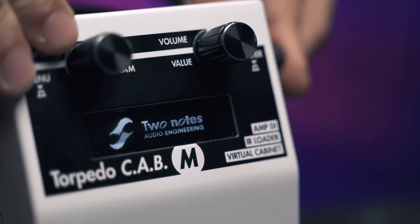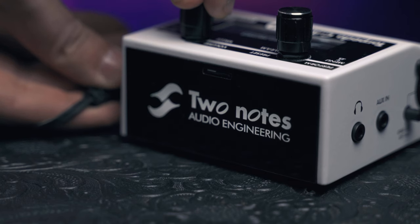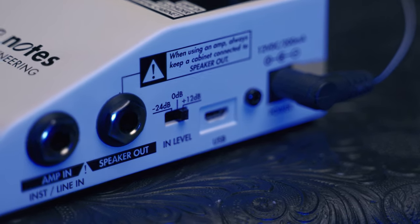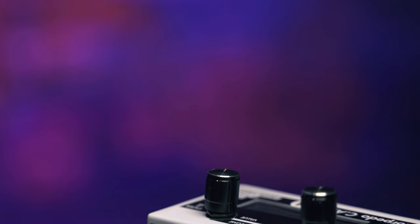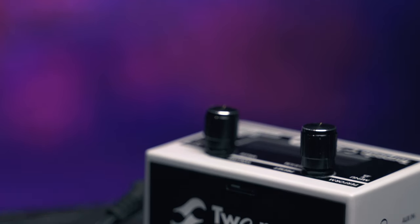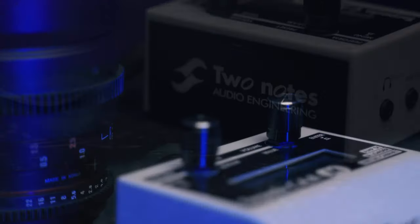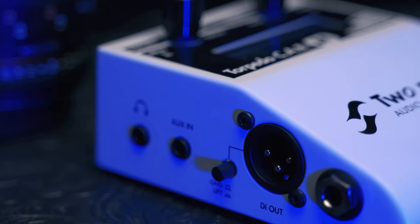And now I have the new firmware Cab M Plus. As soon as you turn me on, the 2Notes words will light up. You can manage me via USB or simply by your phone. With the new firmware has been added a clean preamp, new room reverbs, an enhancer, a noise gate, and a tuner. But now, let's listen to what I can do.